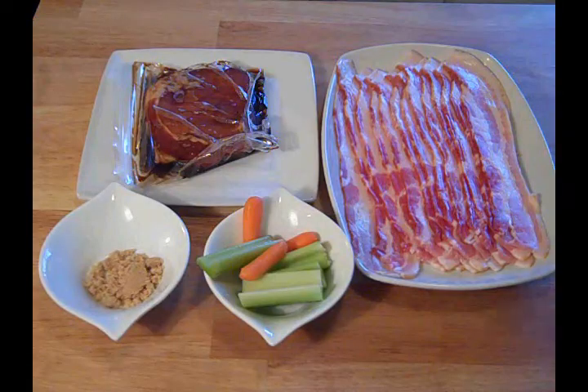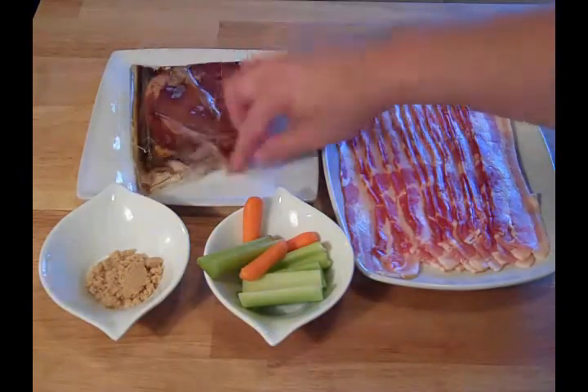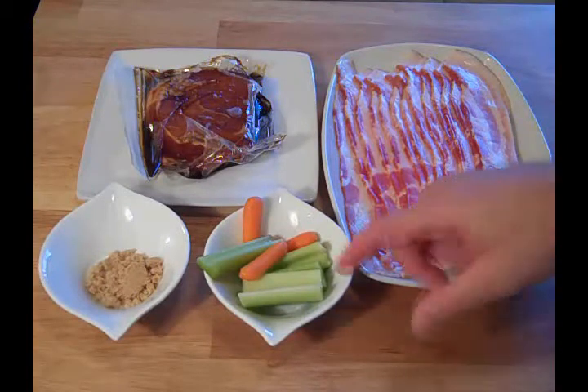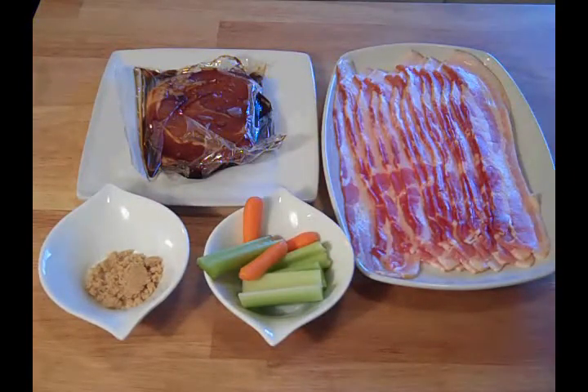Let's see what we need. I've got a pound of hickory smoked bacon. I've got one pork chop — it's been marinating in soy sauce and brown sugar for over 12 hours. I've got a few vegetables and a little tablespoon of brown sugar.